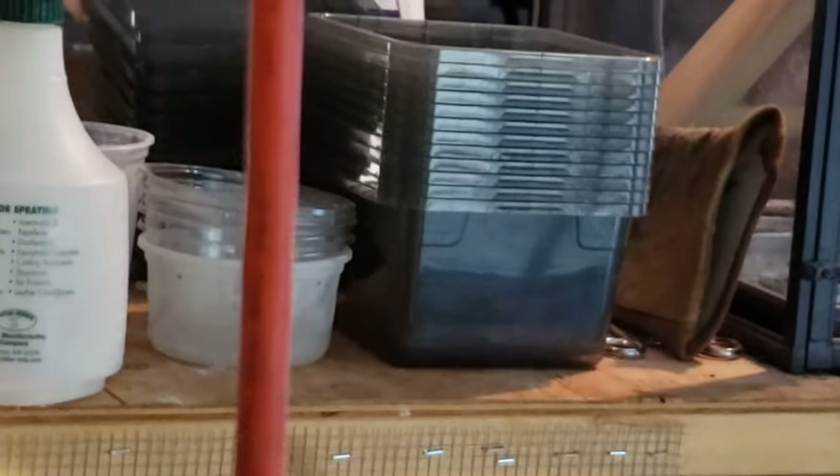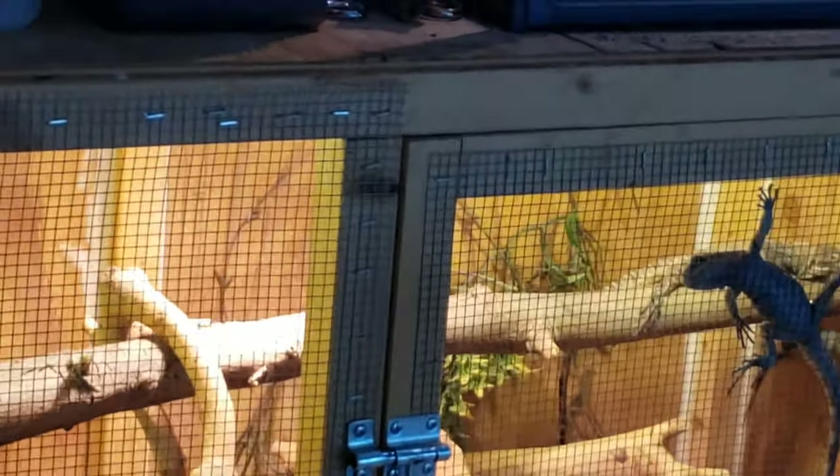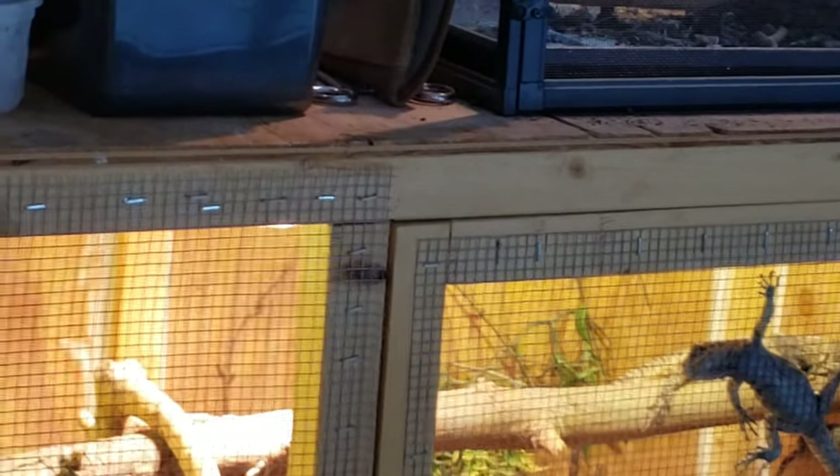I might have only one pair of dragons this year that breed, and they're outside right now. I want to talk to you guys about that because I am keeping them outside and it's very cold. I want to show you guys that they can be kept outside — they are very adaptive, and as long as you have the proper setup for them to get out of the cold, they can survive it. I don't have any heat out there — they're just naturally brumating. On warmer days they'll come out and bask, and on cooler days you won't see them at all.